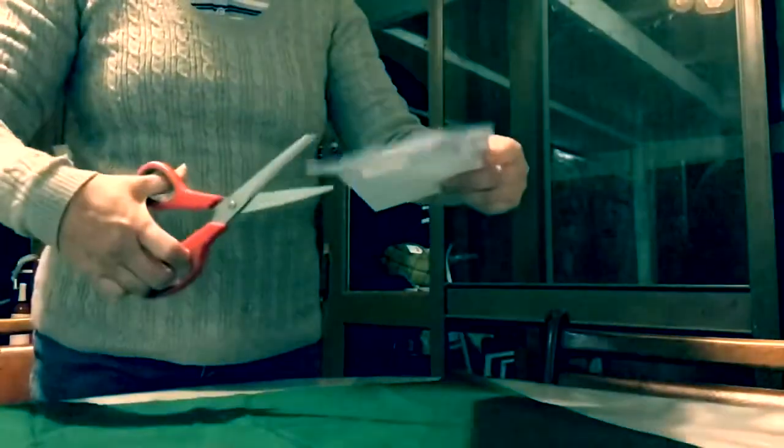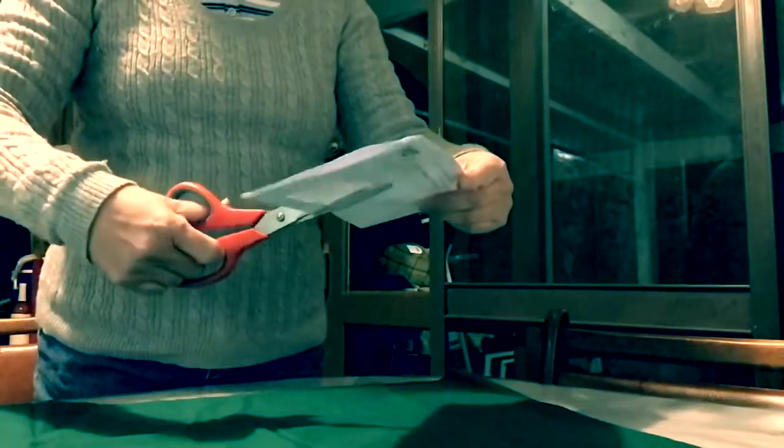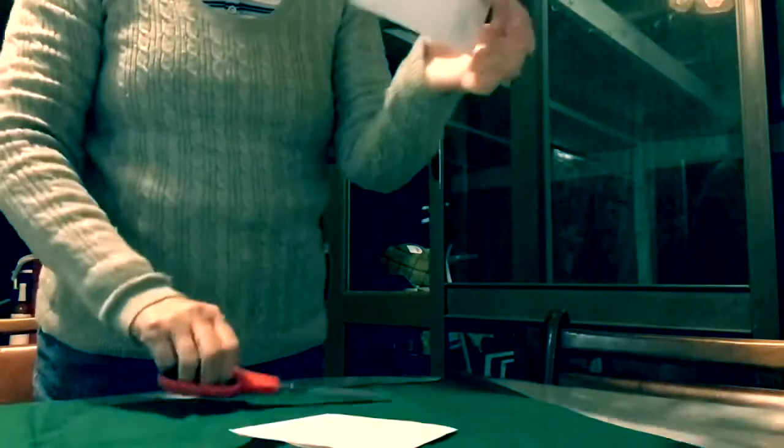First take an envelope and we're going to cut it in half. We're going to make a gift pocket. There's the pocket.